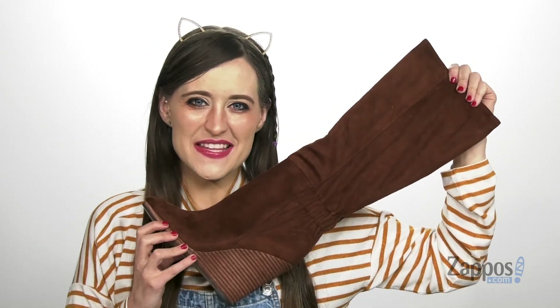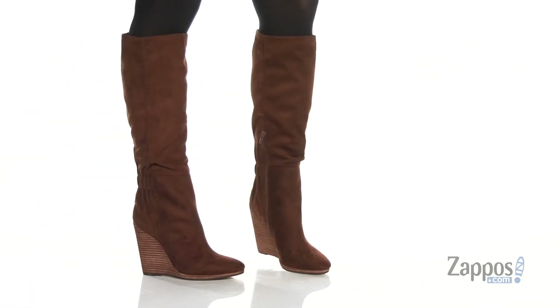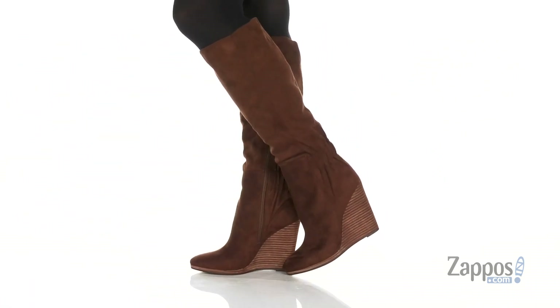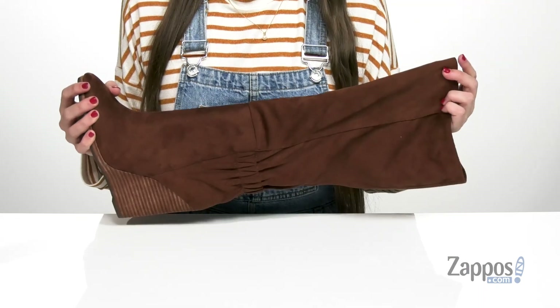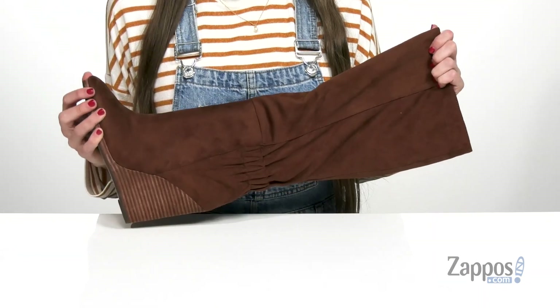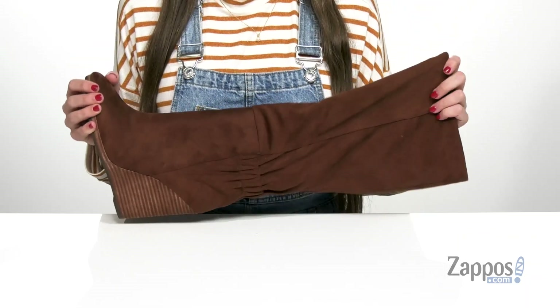Hi everyone, I'm Ariel from Zappos, and this is Hampton from Charles by Charles David. This super stylish knee-high boot is made of a really soft faux suede on the upper and comes in three different upper colors. This one right here is in the color chocolate, but it also comes in taupe and black, so I would definitely encourage you to check that out.